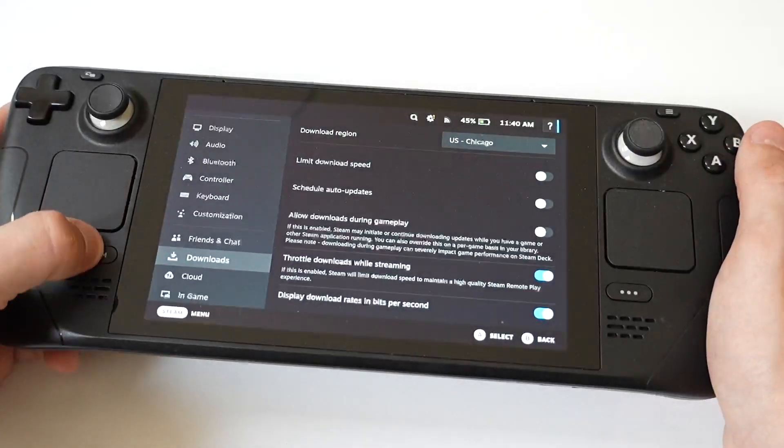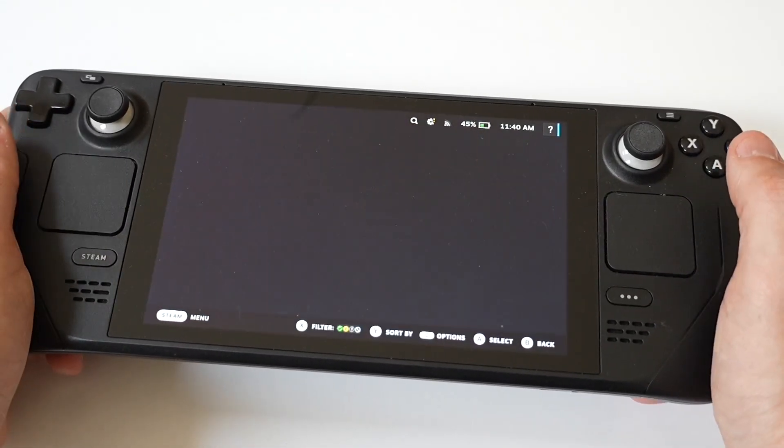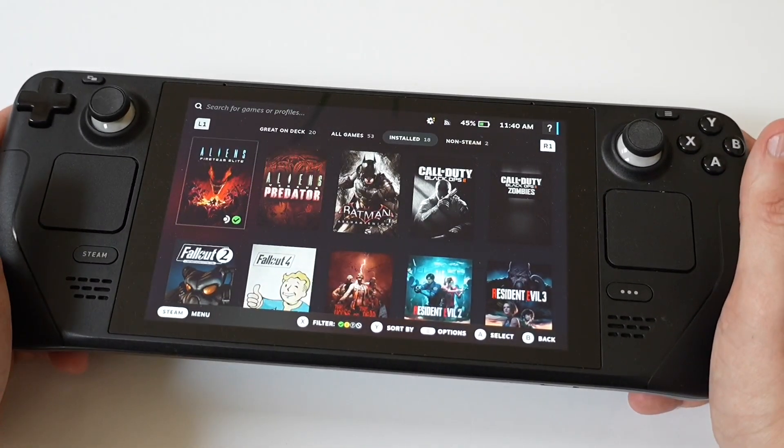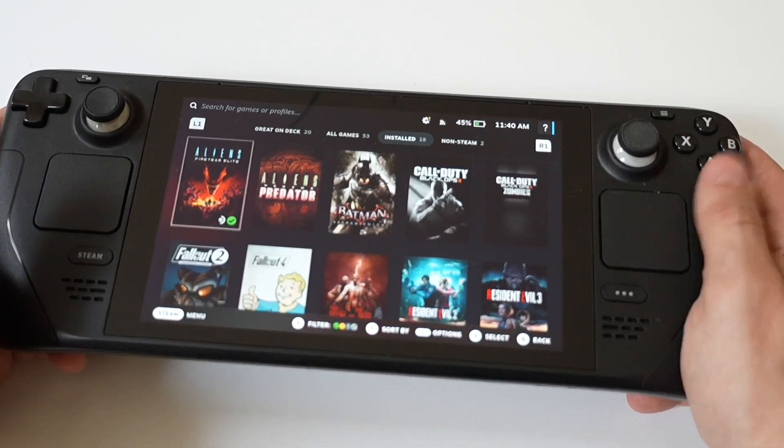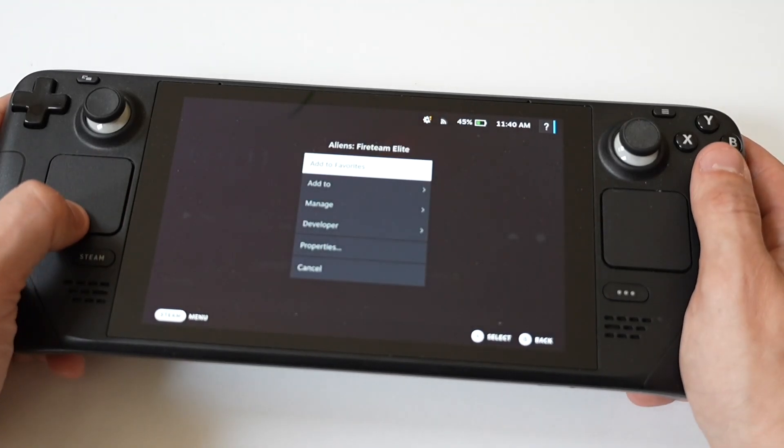The last thing you can do is manage your game files. Some games have large files that can be managed separately through an in-game option — some games allow you to delete or not install certain content packs or DLCs from within the game's settings.